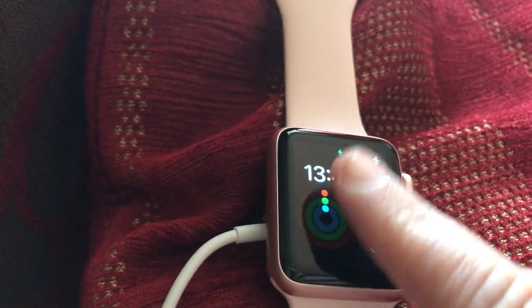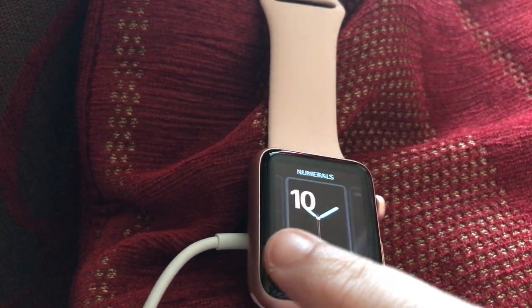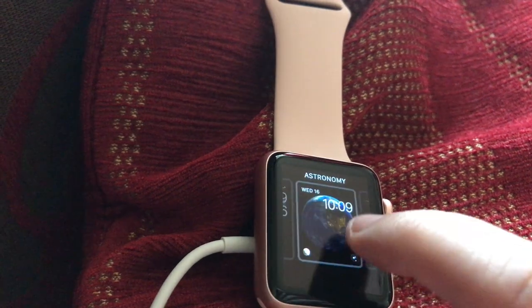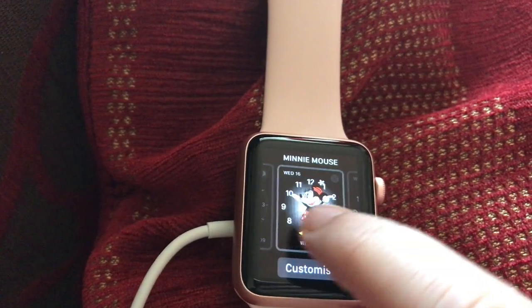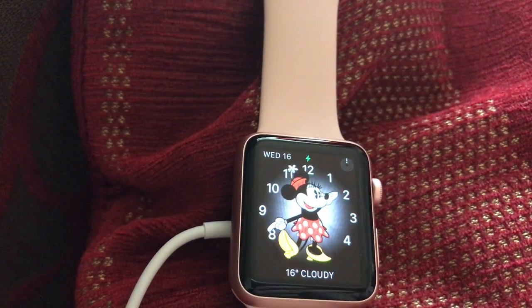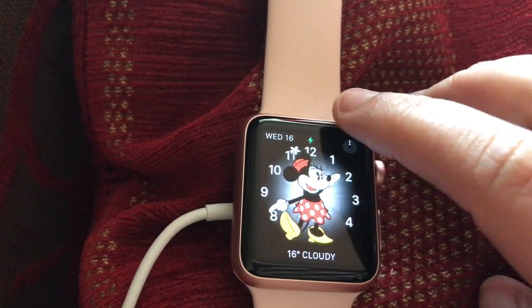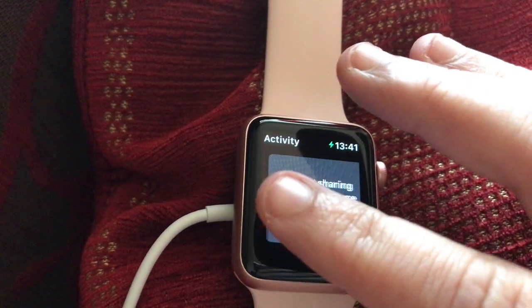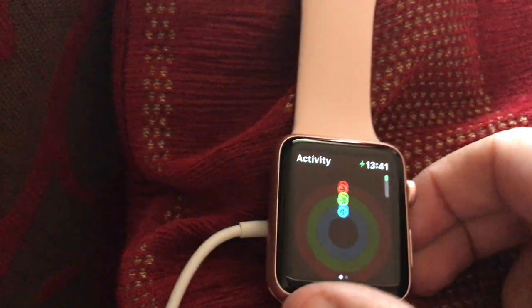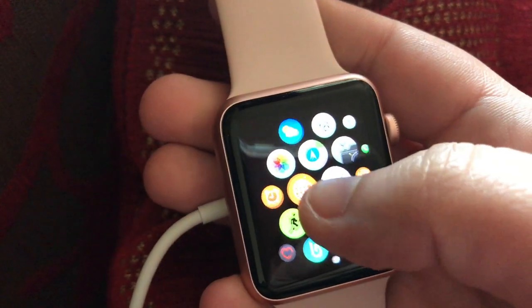I don't particularly like this default face, so what you can do to change it is hold it in and pick your different faces. I really like this one from my old Apple Watch — if you tap it, it says 1:40, good afternoon. It tells you the time, and if you tap up here it shows you your activity, like what you've done today. Obviously I haven't worn the watch yet so there's nothing to show.